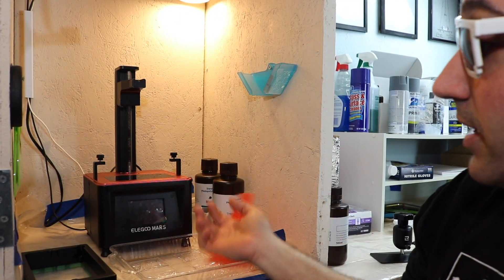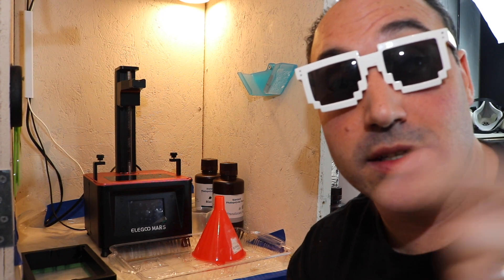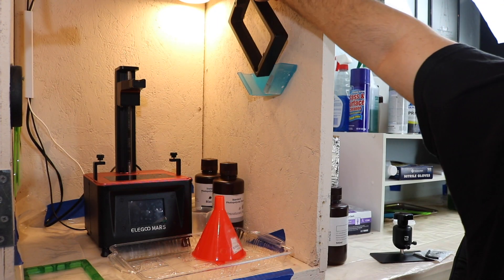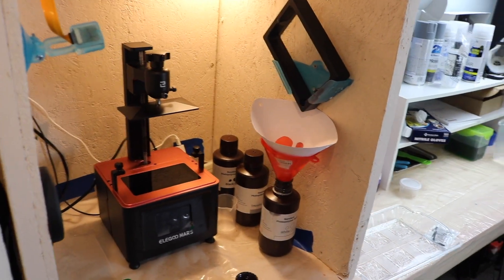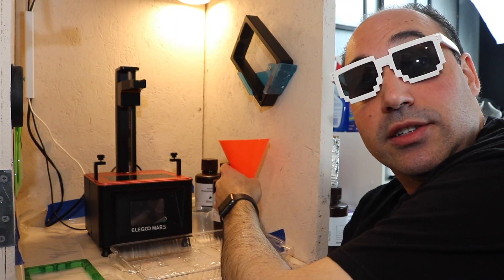I actually made a little drip tray — I found it on Thingiverse from a guy that built his box, I'll leave his description down below. Basically you put the bottle here and then you put this here with a filter and it drips right into it, which makes cleanup a lot easier. I don't have to worry about that tray — it just drips into its space. I'll be working on a print while that's going on, cleaning it up, and then come back to the build plate.